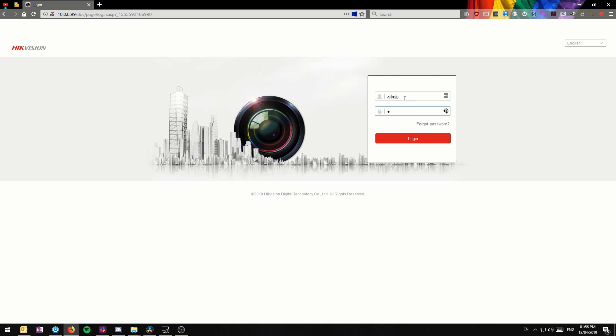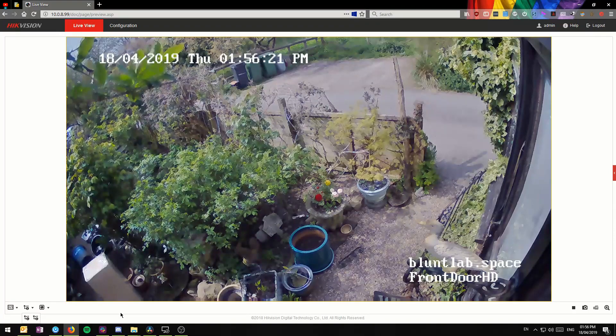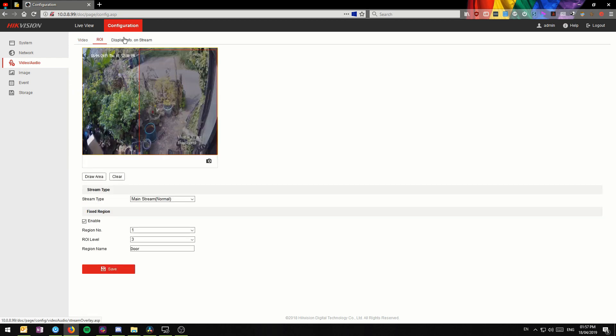Once installed, you set an IP address using the Hikvision SADAP tool — though I'm not sure why they called it that instead of something like 'IP Configurator.' With the latest firmware, this camera works in Google Chrome and Firefox without any plugins, which is fantastic. A lot of cameras miss this and require ActiveX or VLC. It's probably using JavaScript or motion JPEG in the background, but it does a decent job.